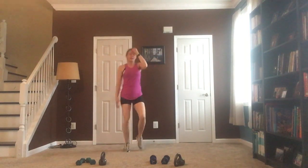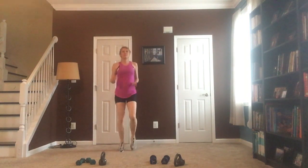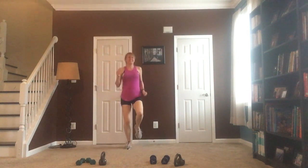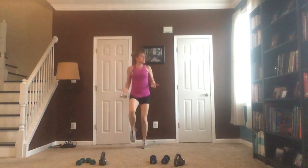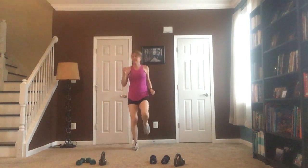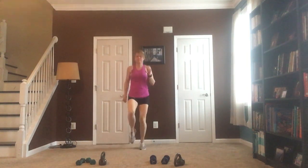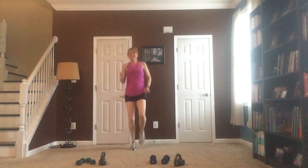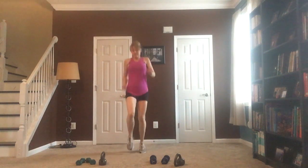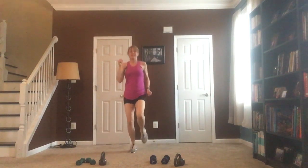Now we're going to make it a little run — you can have a nice slow run, or I want you to make it a little faster. Start bringing those knees up a little higher, get that heart rate up — add those arms. We're working it, we're almost ready to start our real workout.